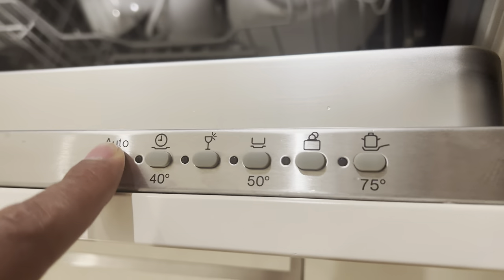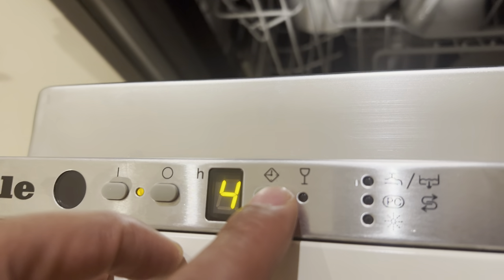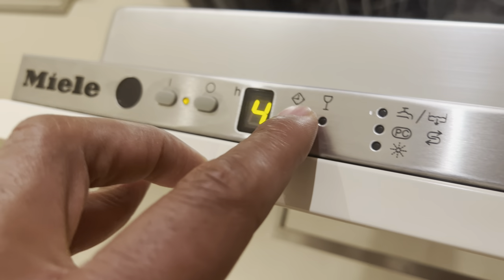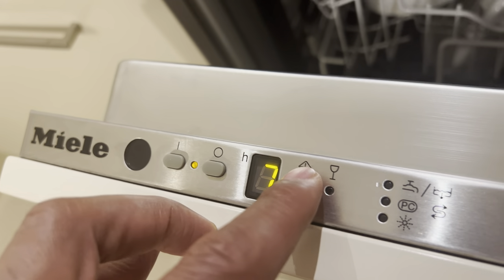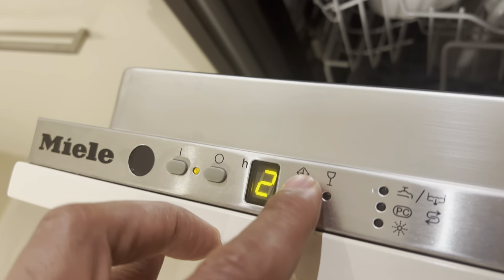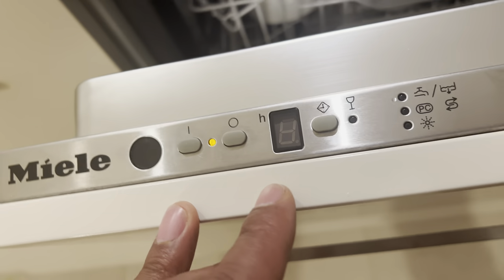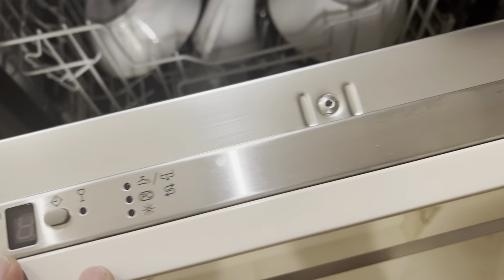Once you've made your cycle selection, there is a delay option that will delay your wash for up to nine hours before it starts — useful if you don't want the noise right away. I'm not using the delay for this one. Once everything is set, go ahead and shut the door — make sure it's shut — and it will start automatically. I hope this video was helpful. Thanks a lot for watching.